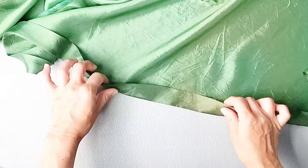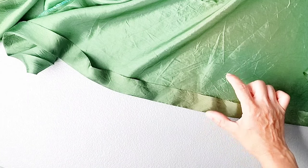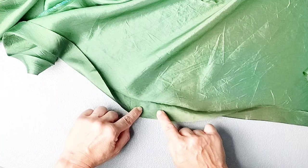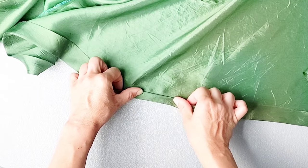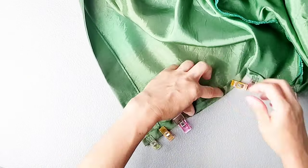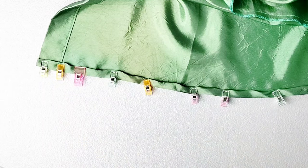For the very bottom hem of the dress, we're going to do a rolled hem. You can decide how wide you want your hem to be depending on how much length you want to lose from the bottom of the dress. I've pressed the raw edge of the bottom of my dress to the wrong side by one inch. I'm going to take the raw edge, fold it to the crease, then fold that on the crease and pin in place all the way across. Once pinned, take it to your sewing machine and edge stitch close to that inner fold all the way across from center front to center front.